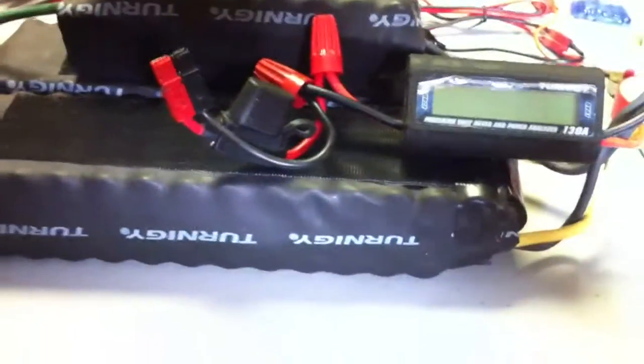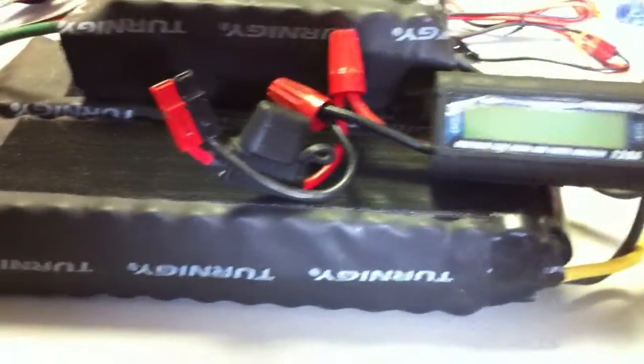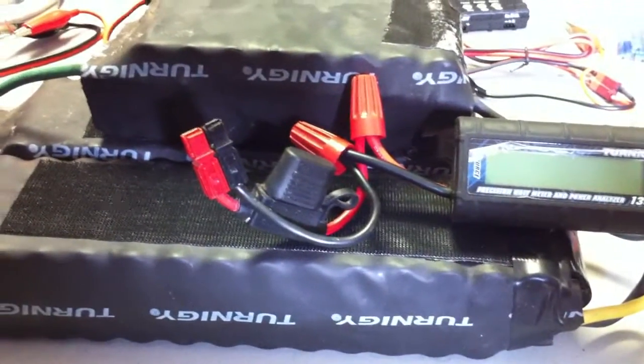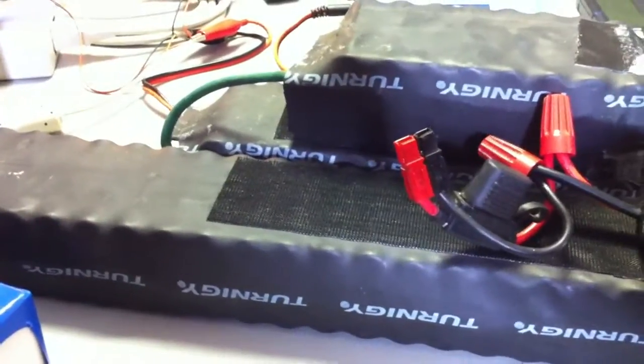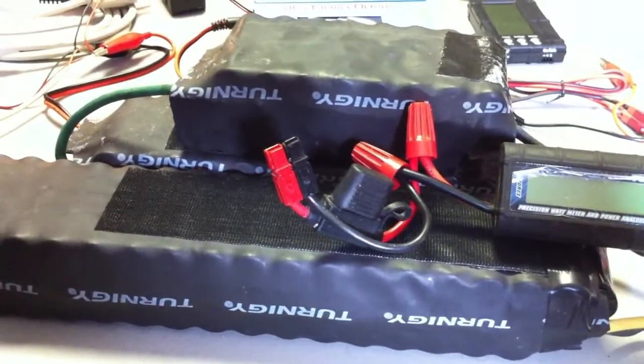Everybody's been asking where the heck these Sony 18650 laptop cells have been. As I've been telling you, they've been with my brother, and he neglected them as bad as possible. I just went and picked them up, and they were plugged into his brushed controller with the switch on. These batteries are at completely zero volts, and that is just awful. It just hurts my feelings thinking about it.